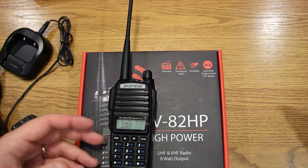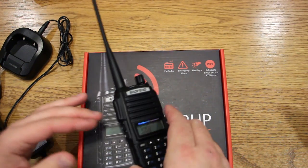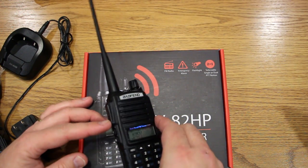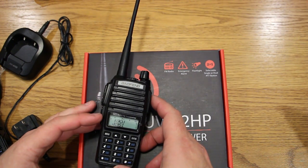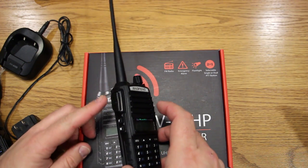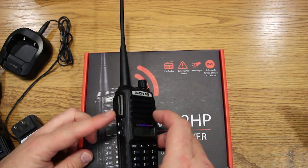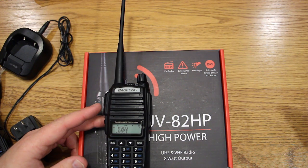On the dual push-to-talk — you can actually program it through software to behave as a single PTT. If you'd rather switch between A and B before transmitting and have only one PTT button, there's a software setting that can disable the dual PTT and make it a single push-to-talk. That's kind of nice.